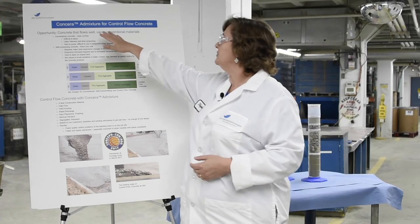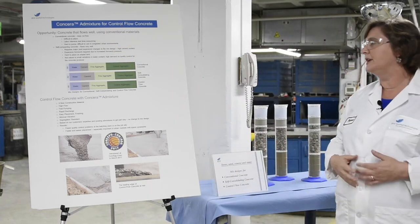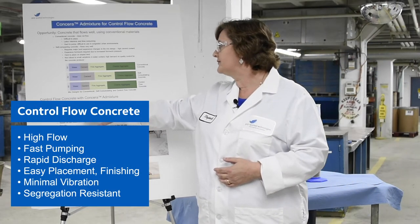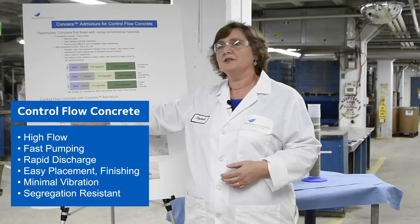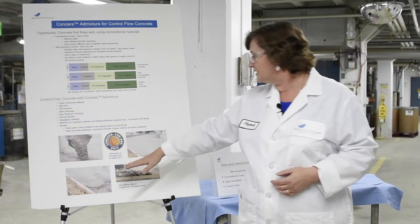Concera allows for a flowable concrete that's suitable for ready mix. It's a new material — high flow, fast pumping, easy to place and finish, and requires minimal vibration. It's also segregation resistant.